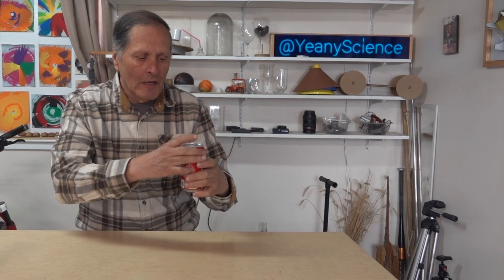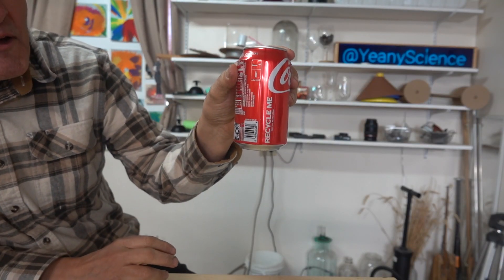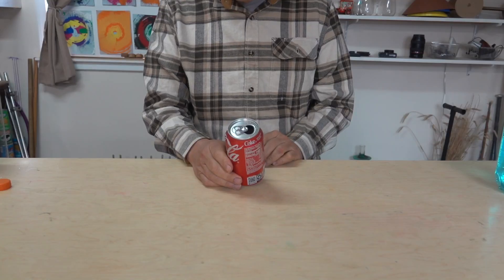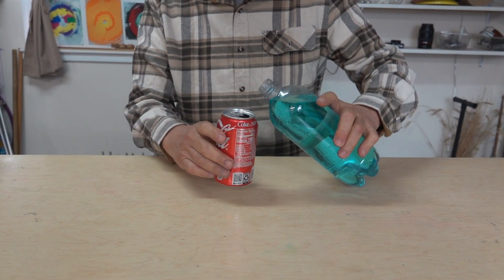Now to get this balanced I need to change its center of gravity. To do that I'll simply open up the can and drink it down to about here. We want to leave about a hundred milliliters of liquid left in the can. Of course if I drank too much of it, or if the can were empty, I could simply add some water.